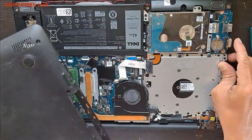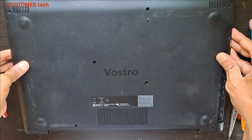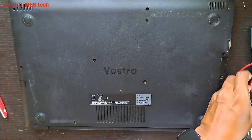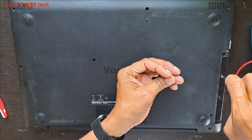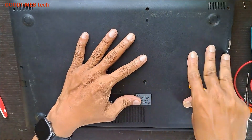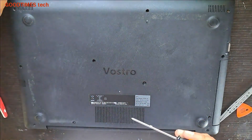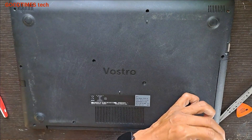Now take the bottom cover. The VGA port should come into its slot — fix it this way first, insert it properly, then press it down. Fix the two white screws under the DVD drive area. Take the DVD drive, set it, press it properly — these two small screws are for the DVD drive. Then close all the remaining screws.